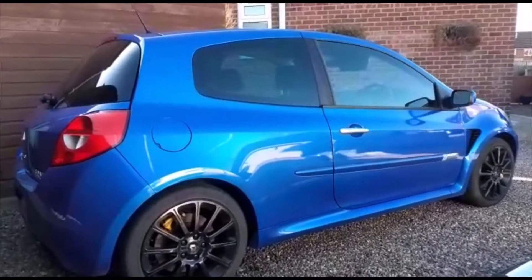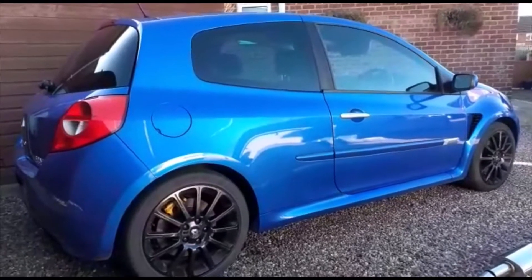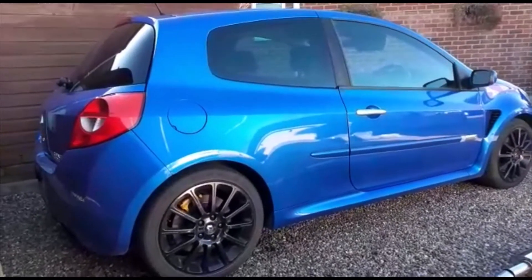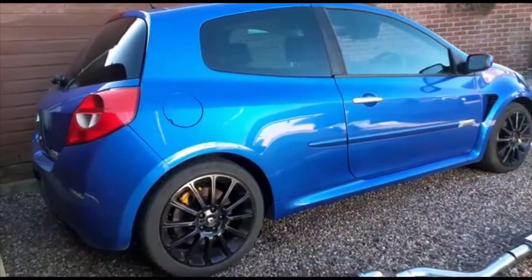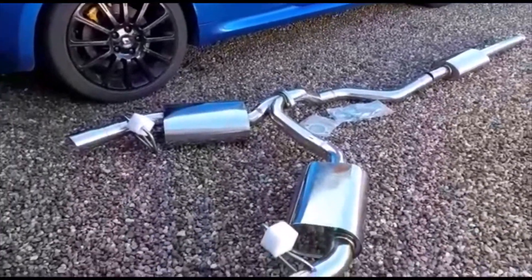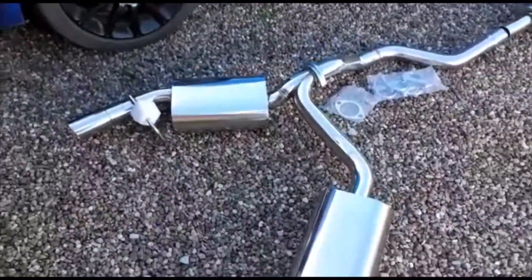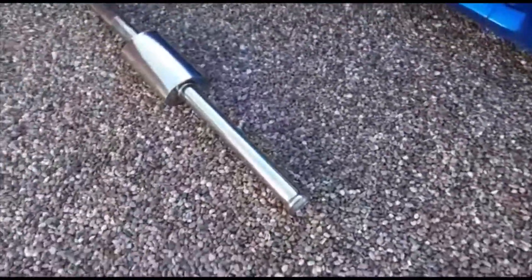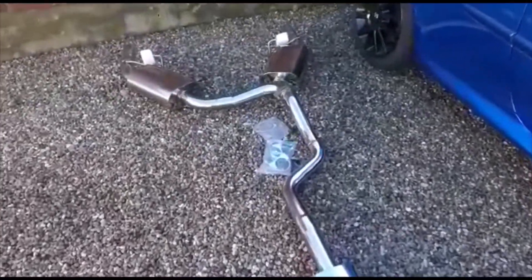Cleo 197 being remapped by RS Tuning, just to get rid of the flat spot between 2 and a half and 5000 revs. It's running a standard exhaust, so I think it's getting a little bit restricted. So I've gone and bought this. It's made by Gravity Performance — full stainless system, 2 and a half inch bore. It's a nice bit of kit really. Reduced from £325, got it for £249.